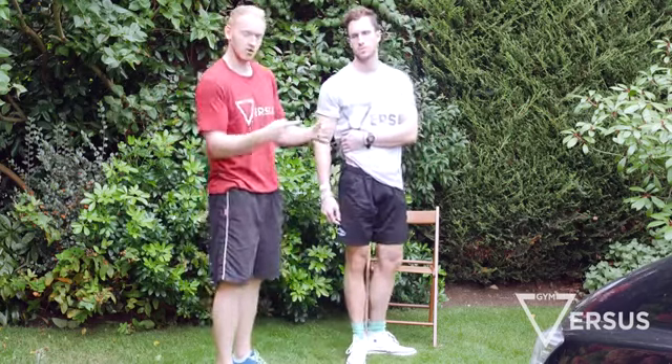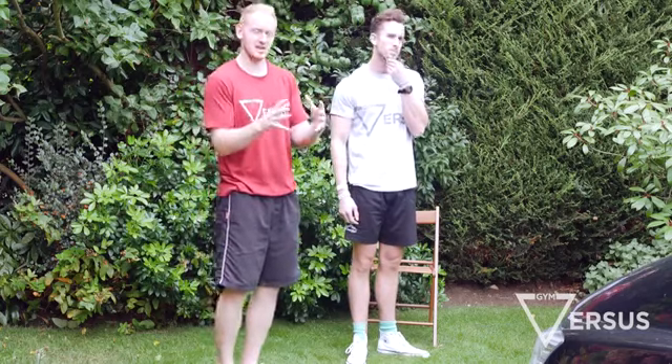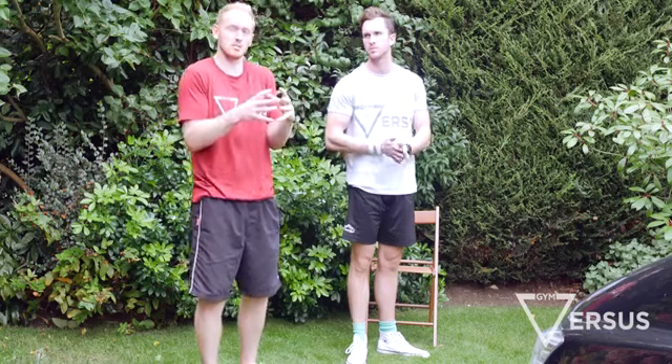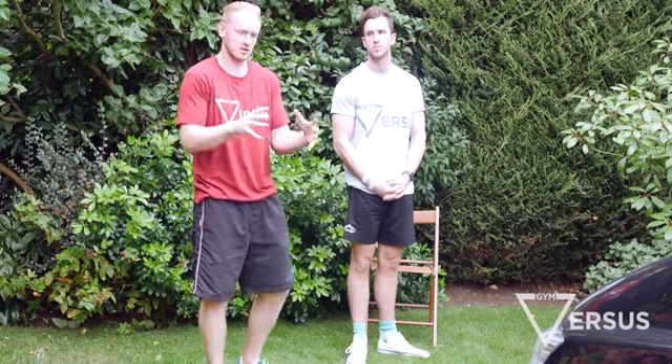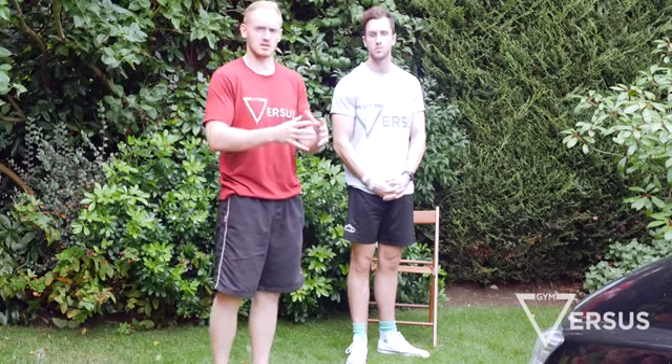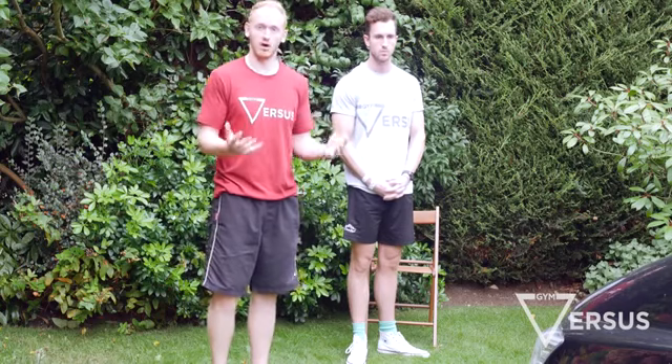That crosses a joint called your sacroiliac joint, so potentially it can cause that joint not to move properly or effectively. The body then has to compensate by moving more range of motion to another joint because that joint can't move. So what we're trying to do is release off that joint.